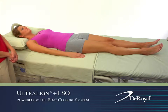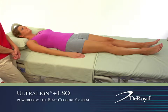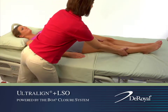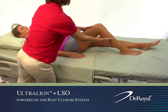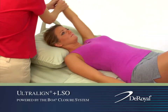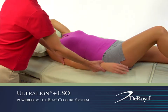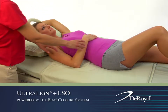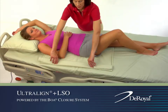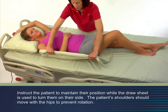To prepare for application, position the patient on their side. To do so, bend the knee of one leg to a 90 degree angle while keeping the other leg straight. Place the patient's arm overhead by their ear, and place the patient's other hand on their abdomen.